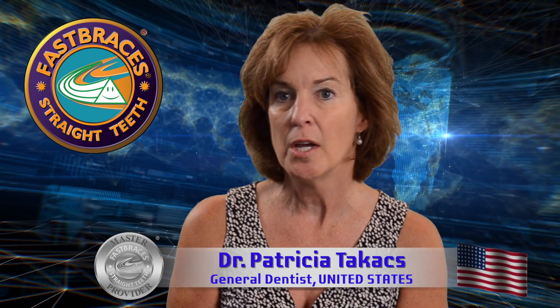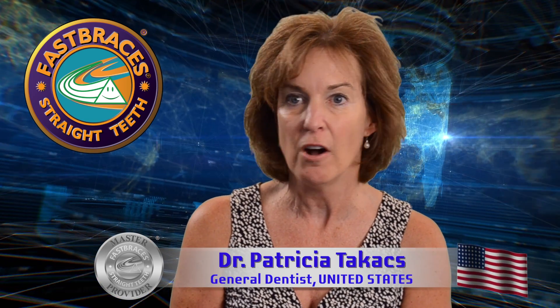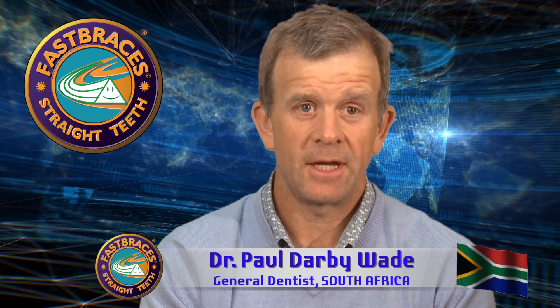Dr. Vyasi has always — his technology and his ideas are always evolving and improving. The training today has been absolutely eye-opening and amazing, and it is a really amazing system. I think it's been absolutely excellent.